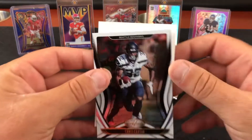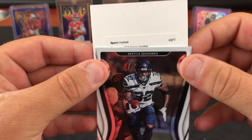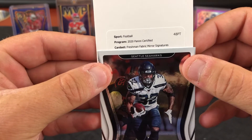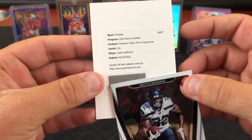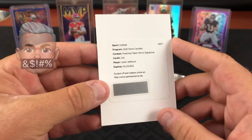Let's see if we can do something here. 2020 Panini Certified Freshman Fabric Mirror Signatures, card number 216 — Justin Jefferson. Man, Panini. Make that nine redemptions we've got in the queue. So disappointing.